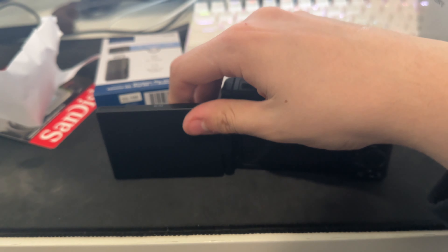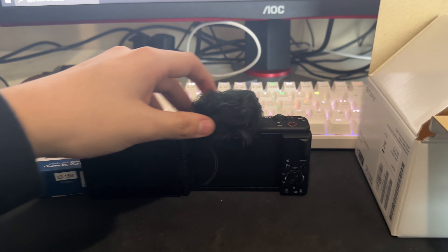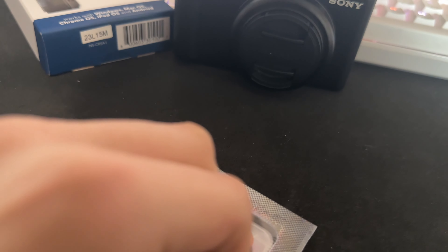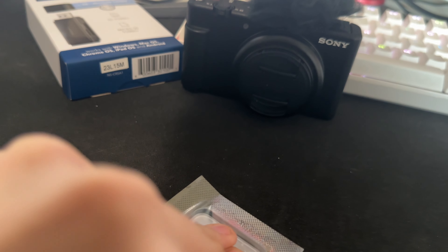I already installed the battery. Now I just need to install the SanDisk. It came with the battery in here — a rechargeable battery. It also came with the little fuzzy thingy right here. I'll open this off-camera. This thing also folds out and it can also flip.